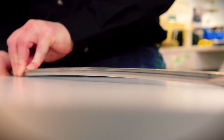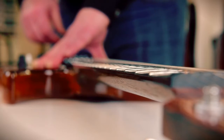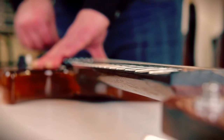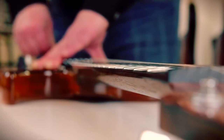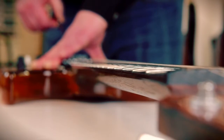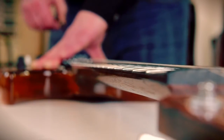When the truss rod is in its resting state with no tension on it, it's straight. But as soon as you start to tighten the truss rod, it induces bow which counteracts the pull of the strings. String tension is pulling up on the neck causing it to bow, and the truss rod balances that by pulling the neck in the opposite direction. When you loosen the truss rod the strings get higher; tighten the truss rod and the neck goes back.